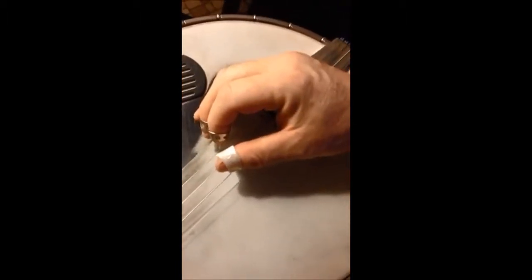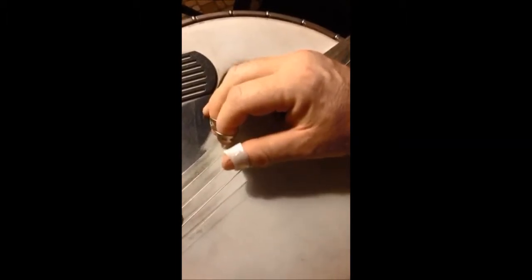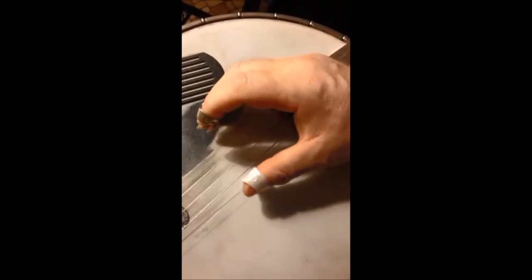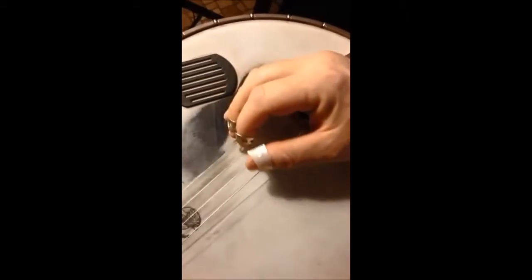Basically, the way this pattern goes: the thumb is going to hit the middle string or G, the index will hit the B or second string, the thumb will loop back and hit the fifth string, and the middle finger will hit the bottom or D string.